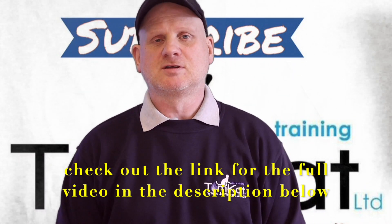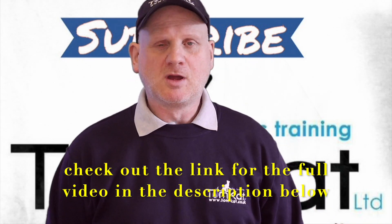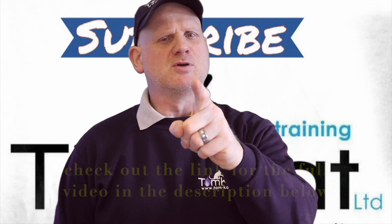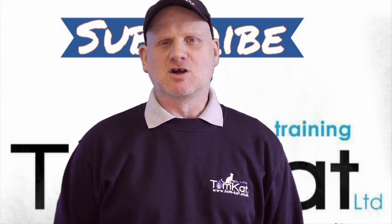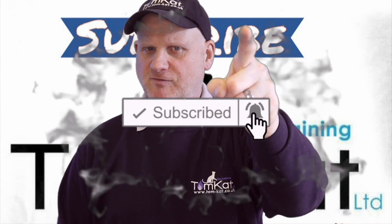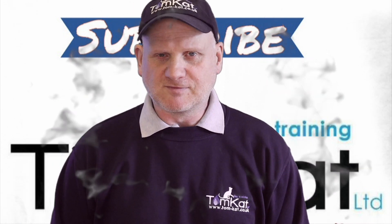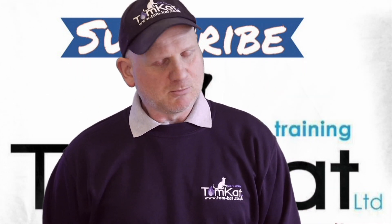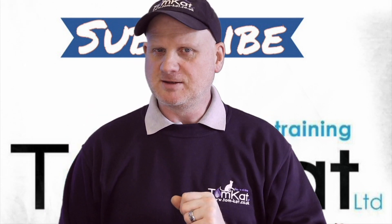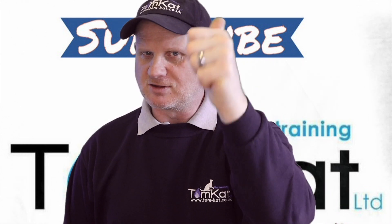That's the end of this video on expansion vessels. If you've liked this video, give me a thumbs up or leave a constructive comment down below — but remember, be respectful. If you're not subscribed to our channel, please subscribe, and don't forget to hit the notification bell so YouTube can tell you when we're uploading videos on Mondays and Wednesdays. Thanks for listening, thanks for watching — I'll catch you on the next one. Cheers!